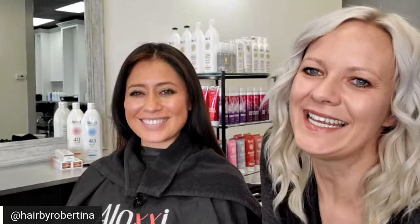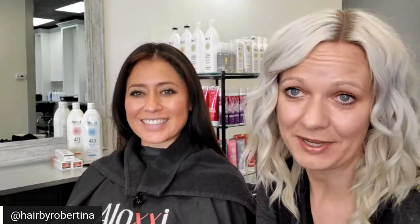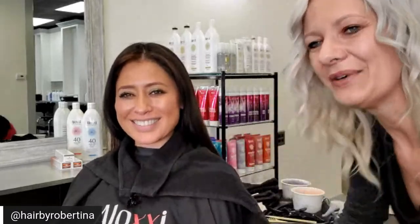Hey everyone, it's Robertina! I am so excited to be here today. I'm here with my good friend Astrid, and we are actually at D'Angelo Beauty Supply, which is Utah's newest beauty supplier. I'm super honored to be here with BTC. We are going to play with dimensional color, and I'm going to talk less and do more hair, so let's get to it.